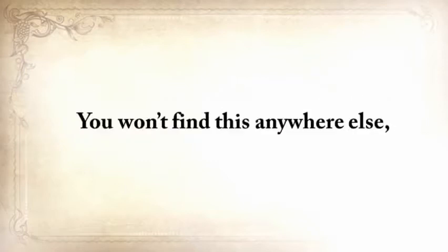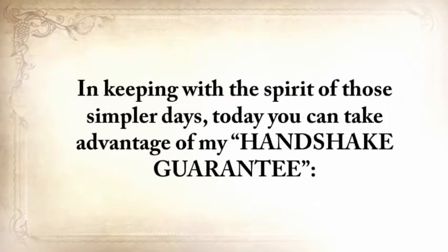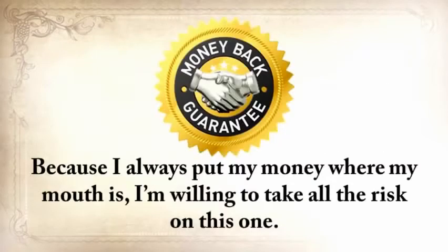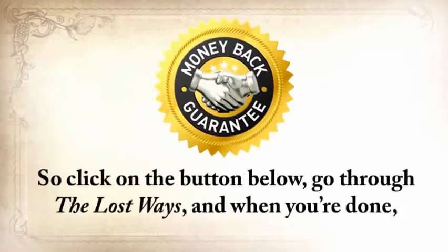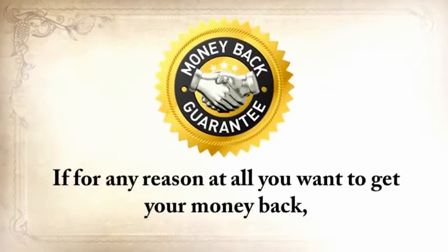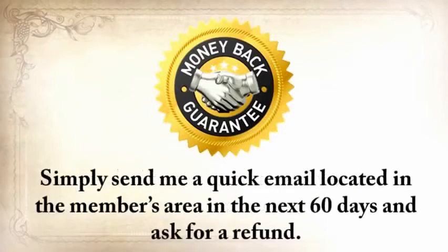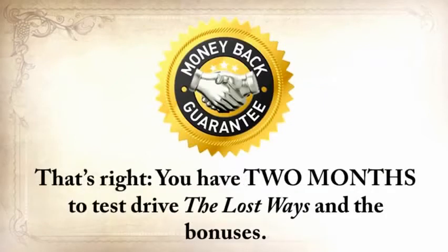You won't find this anywhere else, and there's no way to tell how much longer this presentation is going to be up. Click the Add to Cart button below to secure your copy now. In keeping with the spirit of those simpler days, today you can take advantage of my handshake guarantee. Because I always put my money where my mouth is, I'm willing to take all the risk on this one. Click the button below and go through The Lost Ways. When you're done, you have to be 100% thrilled and happy with this deal. If for any reason at all you want your money back, you'll get it within 24 hours from the moment you send me the request. Simply send me a quick email in the next 60 days and ask for a refund. You've got two months to test drive The Lost Ways and the bonuses. That's my handshake guarantee.